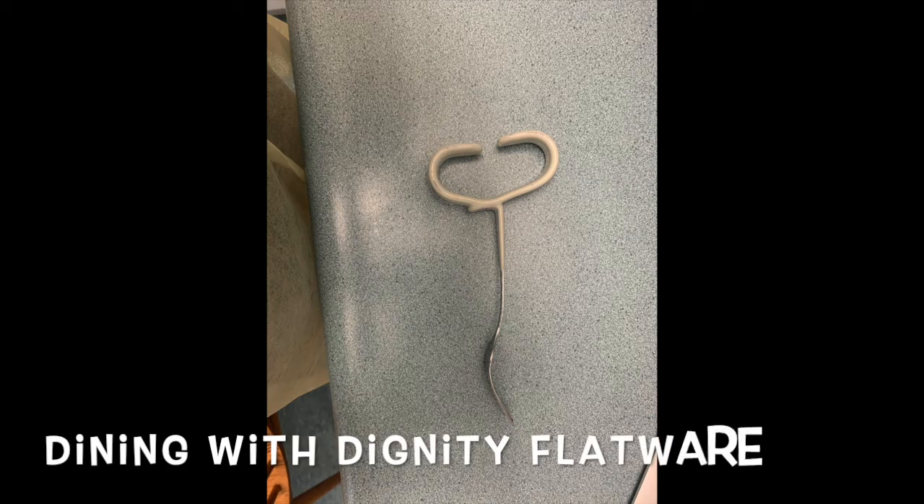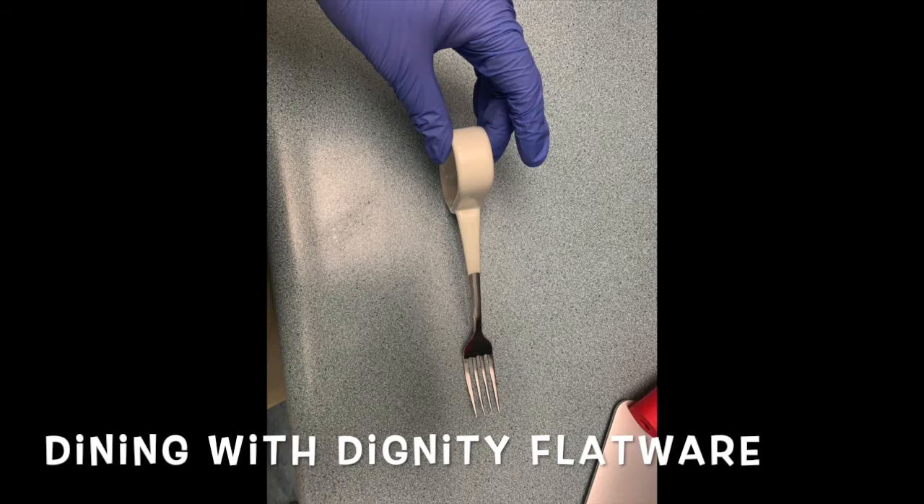The Dining with Dignity flatware has been developed specifically as attractive, functional assistive eating aids for grasp-impaired individuals. It enables those with grasp impairments to grasp their fork, knife, and spoon independently.